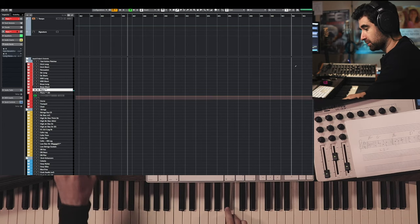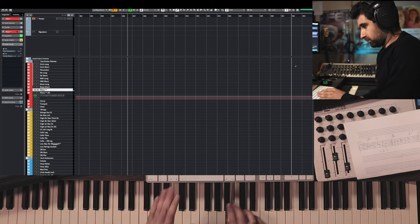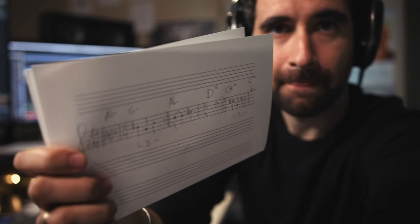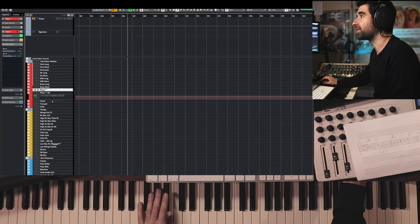So the melody is going to do something like this — here's the sketch. I'm going to put it over here and start with the low horns, and it's going to sound like this.